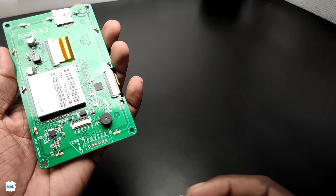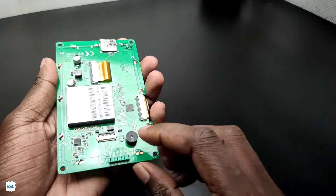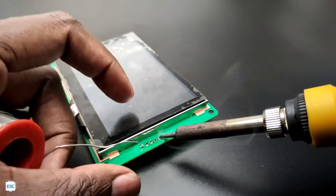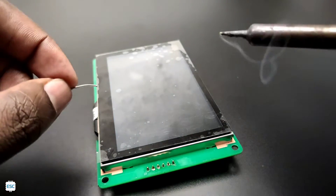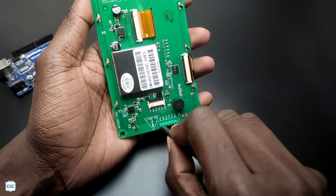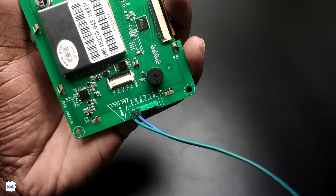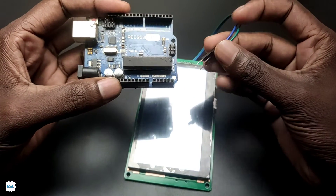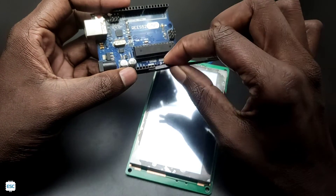Now let's test the display. For that we need to connect the HDL cable or the female header pins. Here I am going with header pins — I soldered 6 male header pins to the display. Now we are ready to connect the wires to the power pins. Everything is labeled neatly on the display, and remember to use only 5V. I connected the wires to the Arduino power pins — 5V and ground. The Arduino here is just for getting 5V.